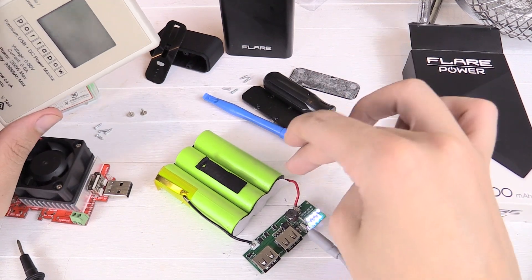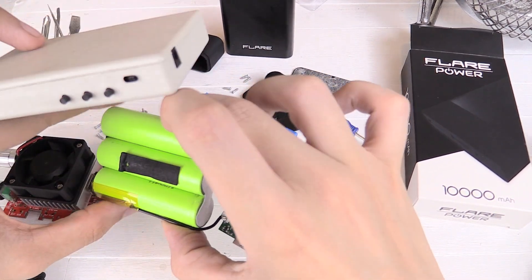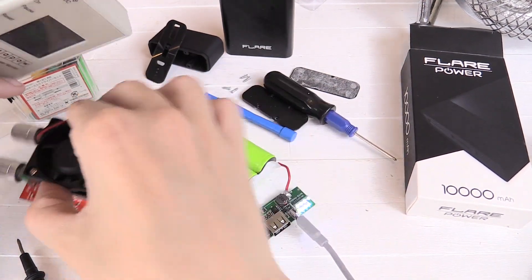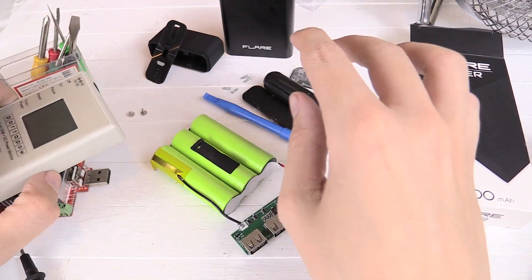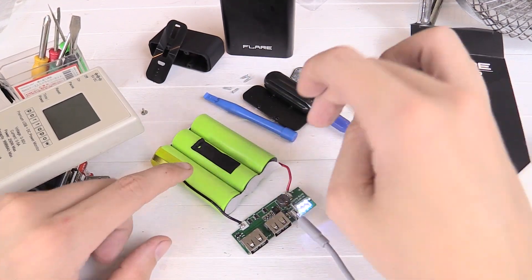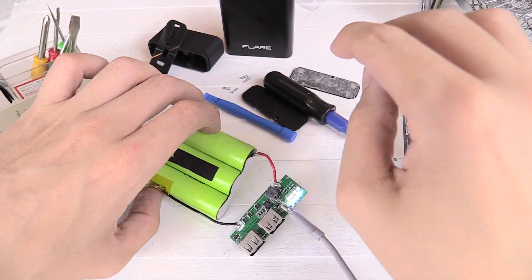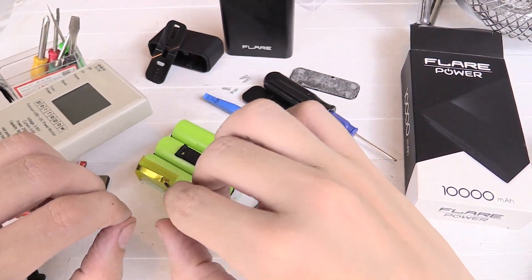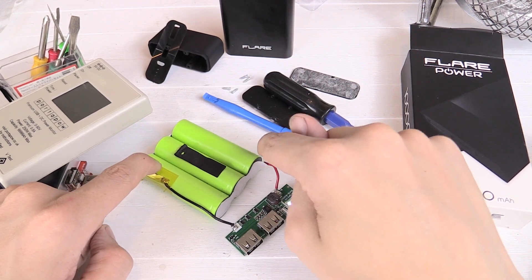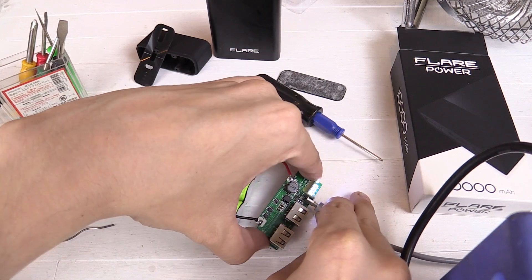So this is my plan: I'm going to fully charge the power bank — you can see it's charging now — and then I'm going to desolder the batteries from this control circuit board. Then I'm going to use my dummy load and my watt meter to run the same measurements I ran before, but this time going directly from the batteries. So if there are any losses in this control circuitry going up to 5 volts, we won't have that problem. Then there'll be no question over whether this is a genuine 10,000 mAh power bank or not. The power bank is now fully charged and it's time to desolder the battery pack.